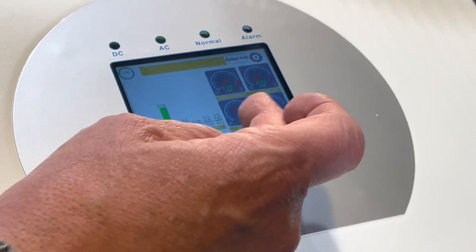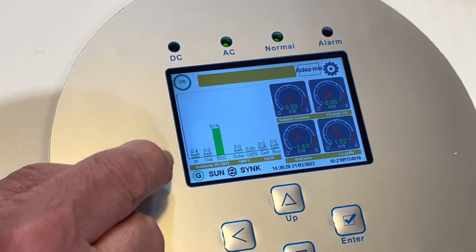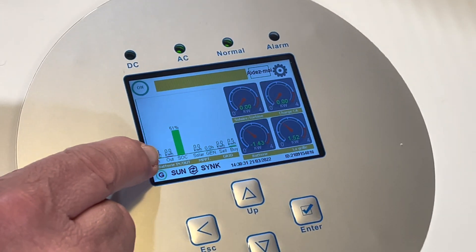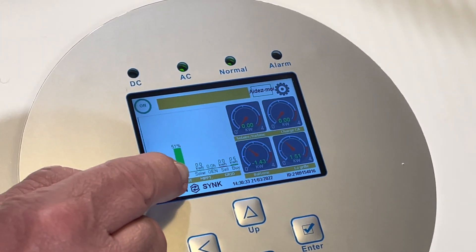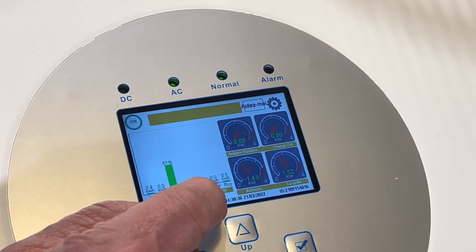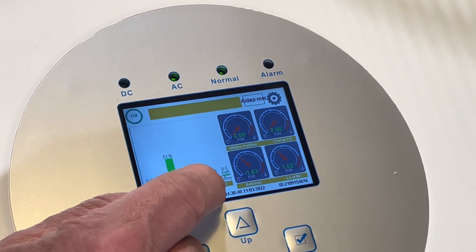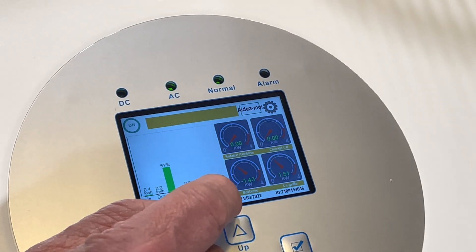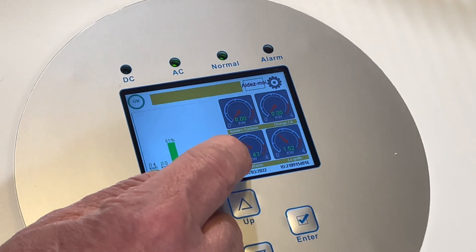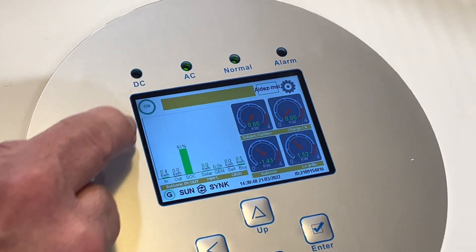We have a bar chart here. This shows the battery charge in and out during the daytime - accumulative for the day. This is the battery state of charge, this is your solar produced, if you're using a generator it shows generator hours not power, and if you go to sell export power it will show here, and import power will show here - all as accumulation for the day.